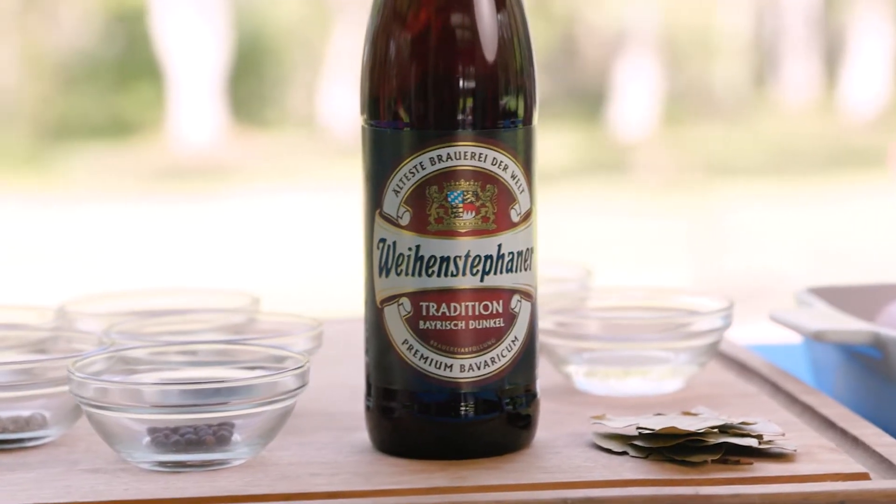First of all, we're just going to score up the skin, ready to go for the crackle. Set it away in the fridge for 24 hours and come back and cook them up.